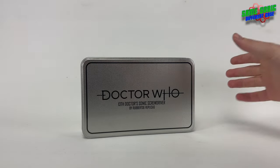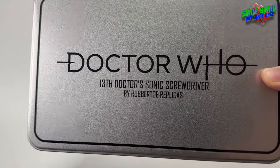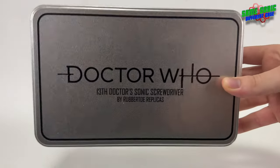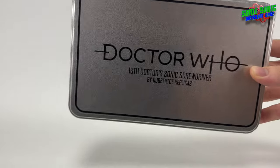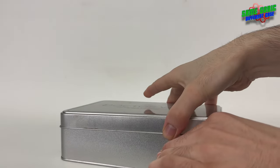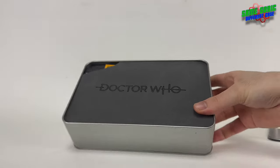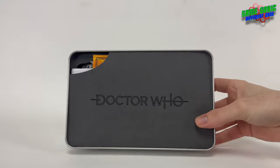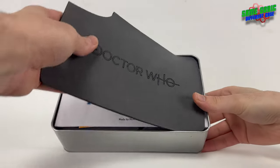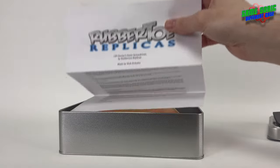And here it is, sitting inside its lovely aluminium tin that it comes in. You can see the Jodie Whittaker era Doctor Who logo on the front there, looking rather nice. So let's get it out and have a look. The first thing we see once we remove this cover is a letter, a document — basically some care instructions.